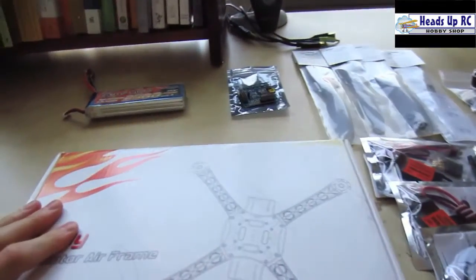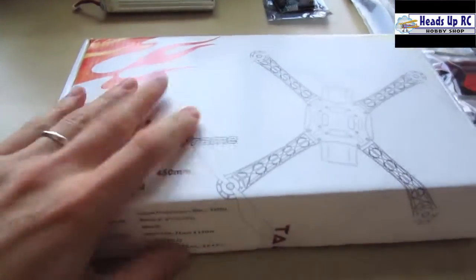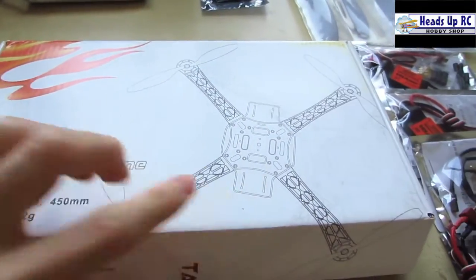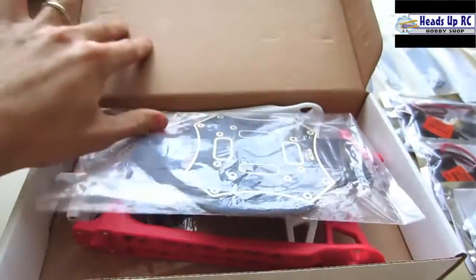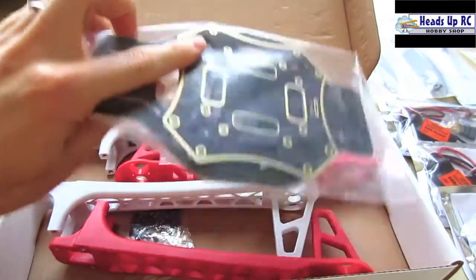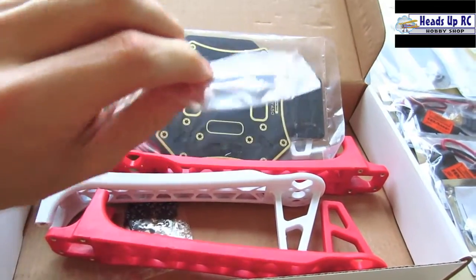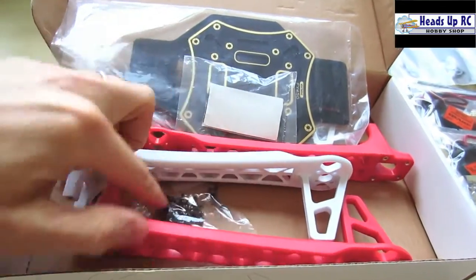To get started with the components I'm going to be using — this is the Taro 450 millimeter quad frame. It comes with the top and bottom base plates, arms, mounting gear, and all the screws you need.